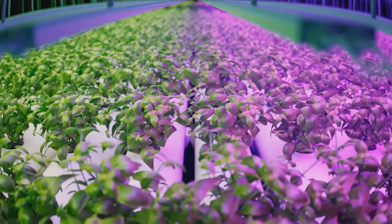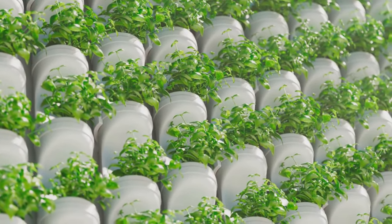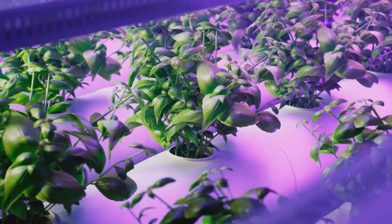Setting up a hydroponic garden might seem complex, but it's actually quite straightforward. Let's break it down. Step 1: You'll want to choose a suitable location. Ideally, you're looking for a space with plenty of light, but not direct sunlight, and a stable temperature.